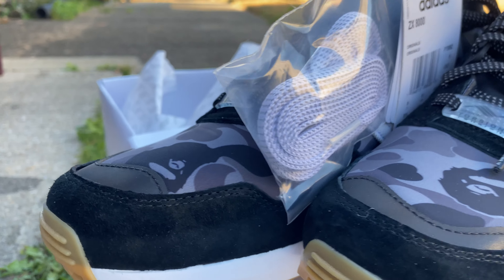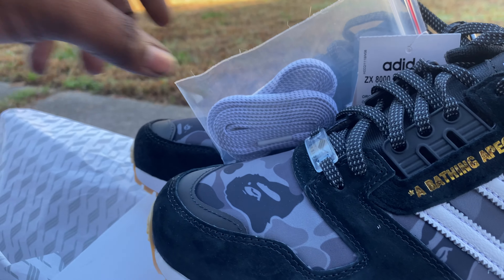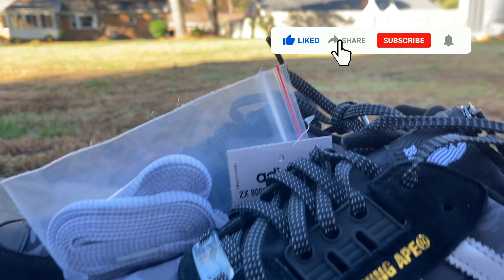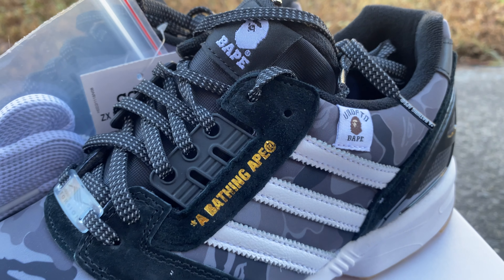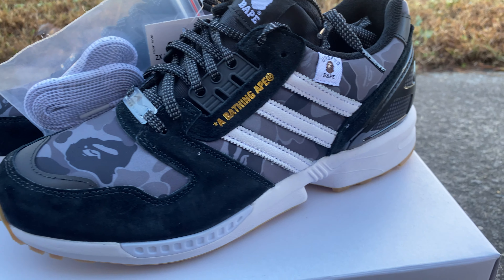This shoe is definitely something I would say will be appreciated later on down the line. Maybe as time goes on this is one of those shoes you just sit on and hold — something that people might forget about, and then years down the line they're just like, oh my god, I can't believe we slept on these. This shoe deserves a lot more respect than what it's getting. If you're thinking about getting a pair, you might as well — it's pretty much retail even for resale.